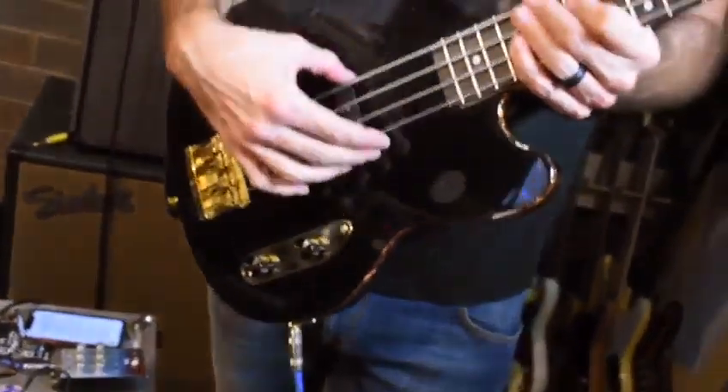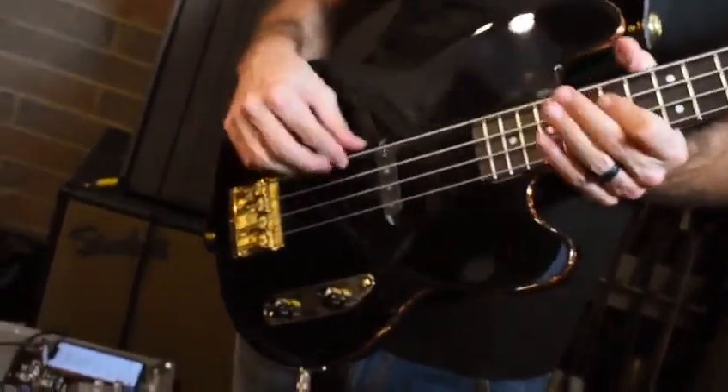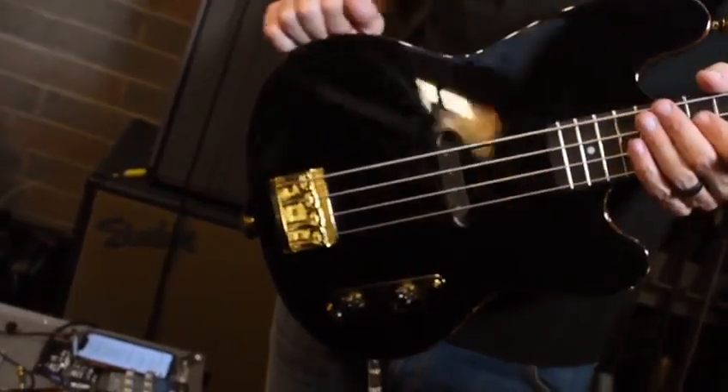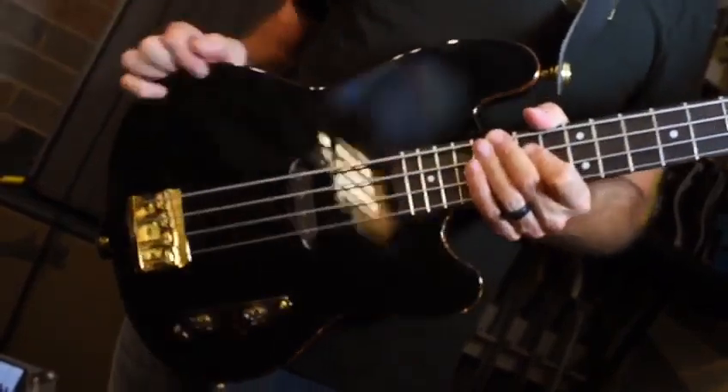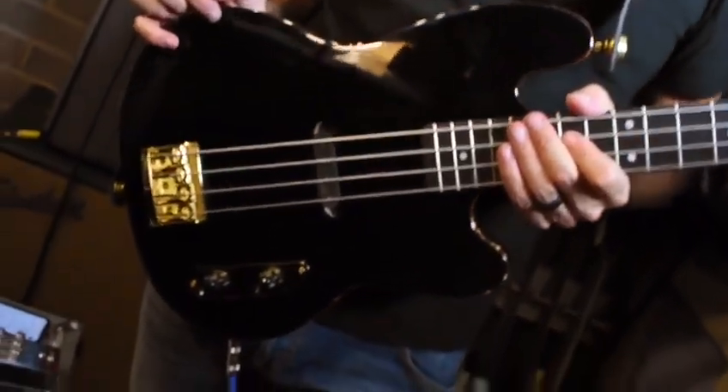It's a single 4P51 Aguilar pickup. It's super low gain, like the old pickups used to be — the tele pickups. I think they're like 5k or something like that. So yeah, it's low gain, just like an old vintage pickup.